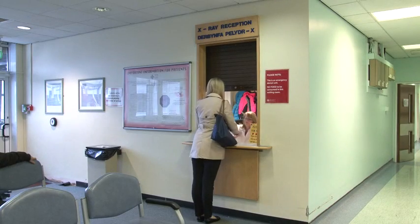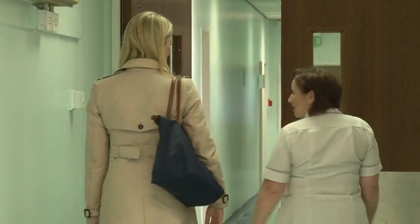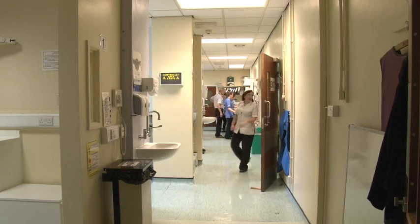On arriving, you will be greeted by our clinic coordinator and then guided into the department by a member of the radiology team.